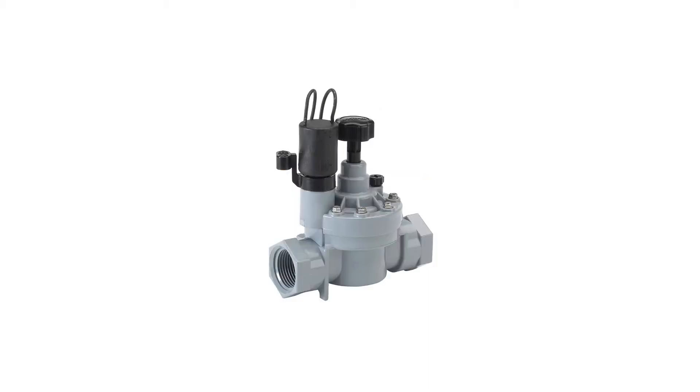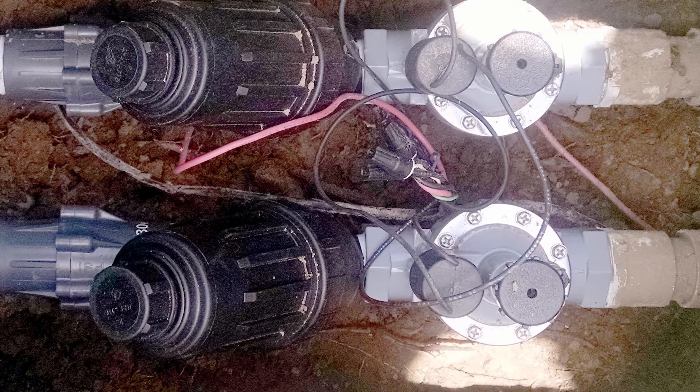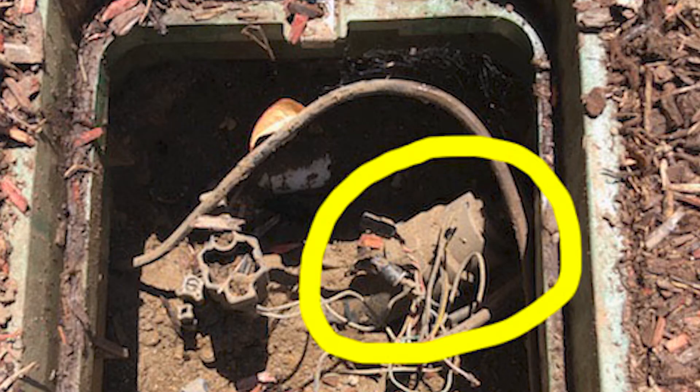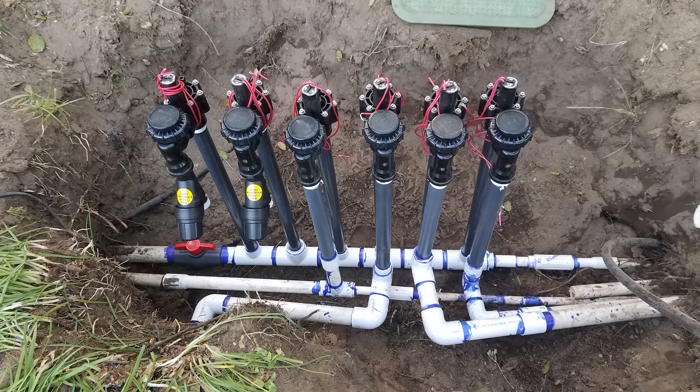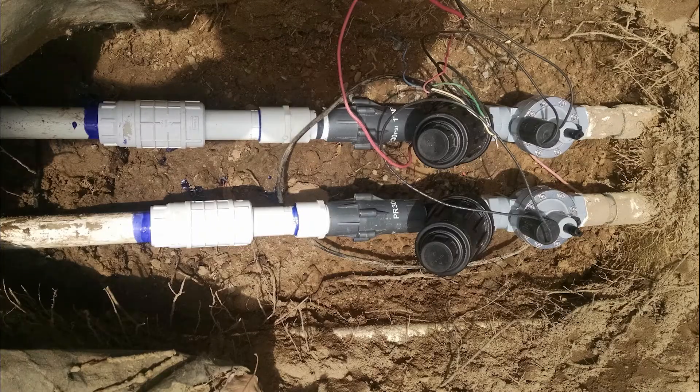Inline valves can look like either of these, but from above they all look like these. Very important though — be sure you install the valve box with enough space to spin the Y-filter assembly apart to clean the filter cartridge periodically. Always install everything with the understanding that everything will eventually need to be repaired or replaced. Things wear out.